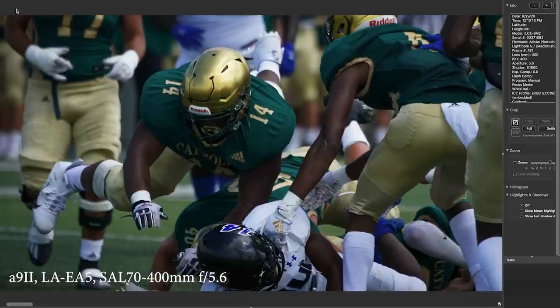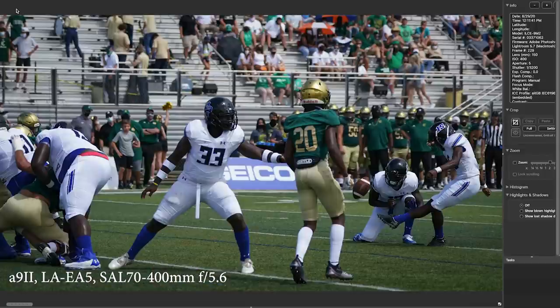This is a big blow-up of a defenseman trying to get the running back — he's coming in late and literally flying. For a field goal attempt, you can put the kicker way off on the right side of the frame and be certain he's going to be sharp no matter what happens on the left side. It's really nice to have that confidence with the 70-400 A-mount glass and the LA EA5.